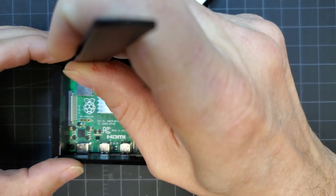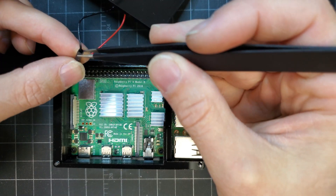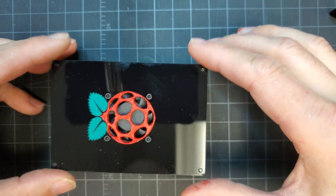The fan's power connectors were plugged into the board's 5-volt pins — this would spin the fan at full power. It's hard to see, but the pins I used in that row are the second and third pins. It looks like I used the first pin, but it's actually hidden behind the connector.